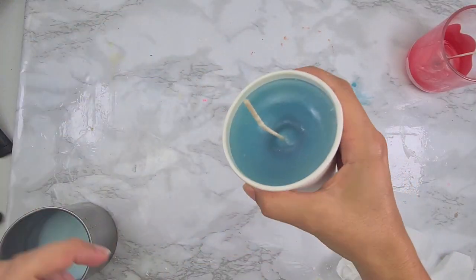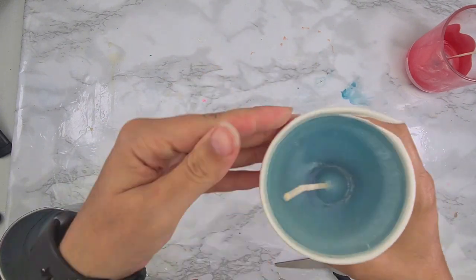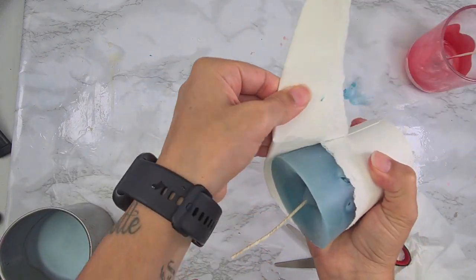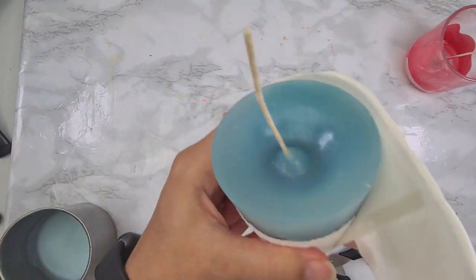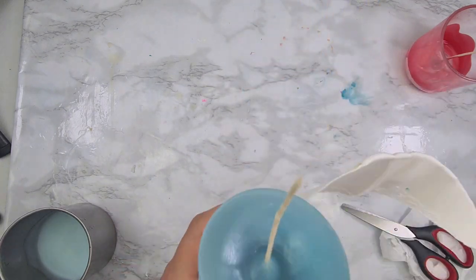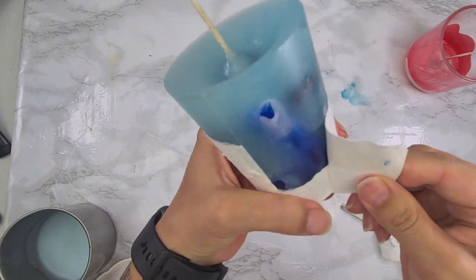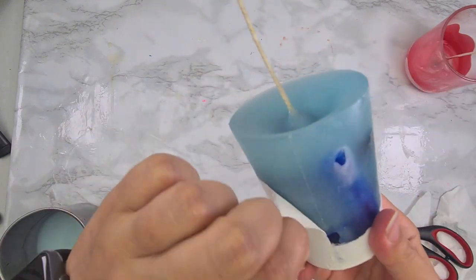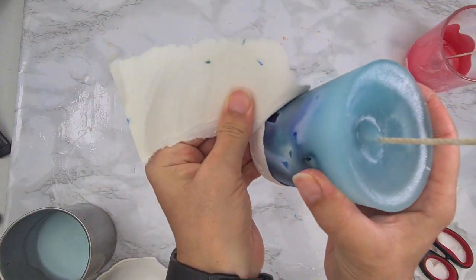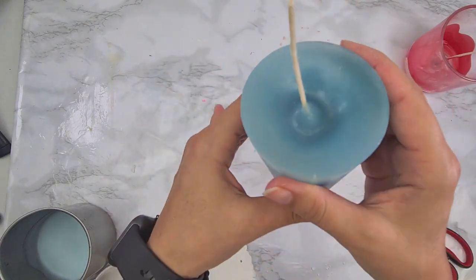It took several hours to be honest, but now my candle is ready — it's completely cold. I'm just cutting with my scissors and removing the paper cup. I really like making candles in a paper cup because it's very easy to take off. I'm speeding up a lot in this video because I respect your time — otherwise it would be too long.